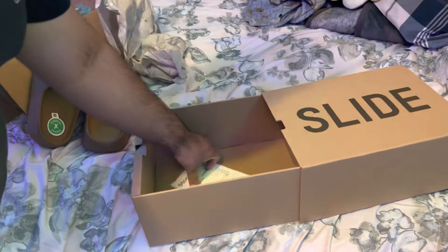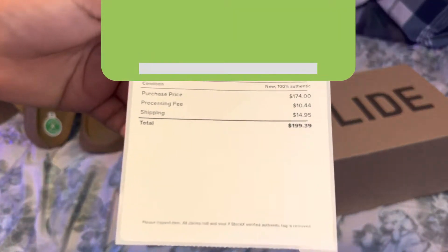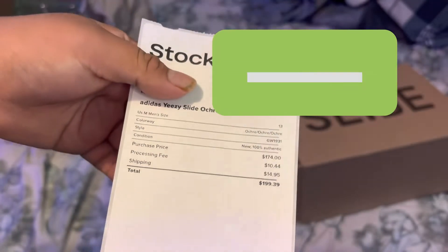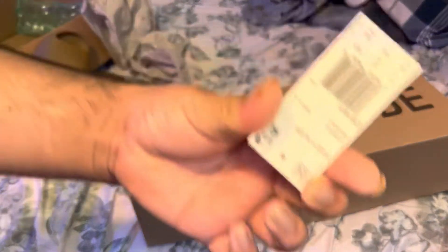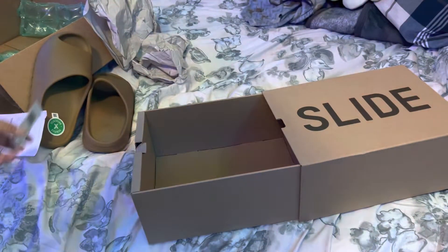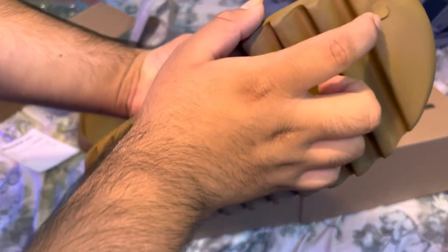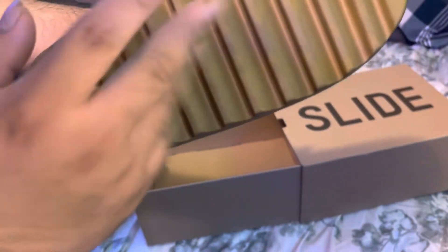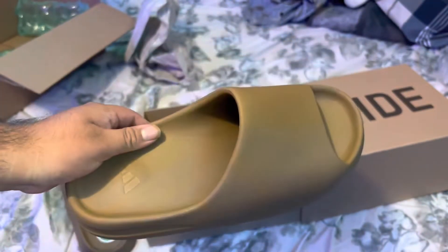I paid like $175 for this one. I was paying like $200 for this but I barely bought it. This is the real pair — look at that, this is the legit pair. The bubble looks like the original one. The fake replicas are different, but these are the real ones. Look at this side — so beautiful.